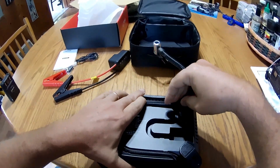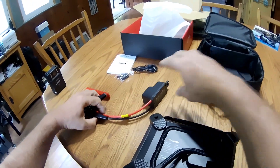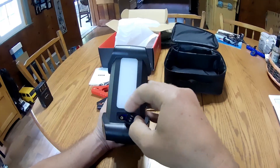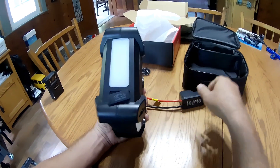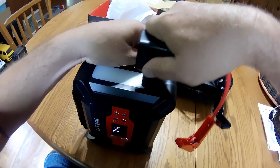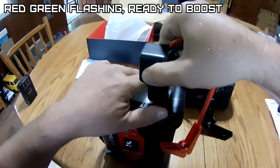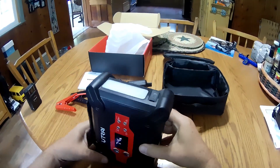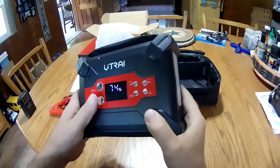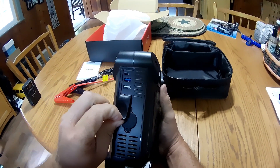The J-Star 5 I liked a lot — I think the only gripe I had with it was the very short jumper leads they give. There's where you plug in your booster cables. This is the same price as the J-Star 5 was too, they just reduced the price. Here's your USB out and your charging ports.